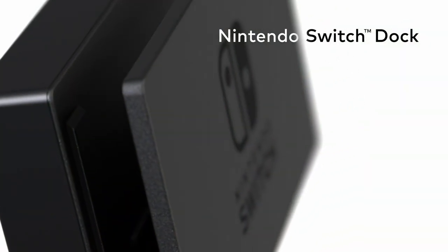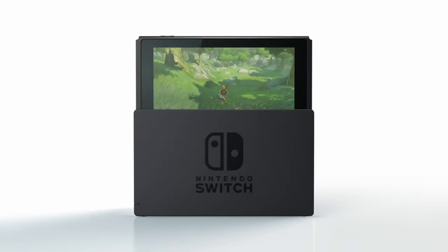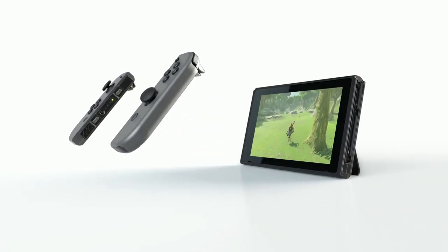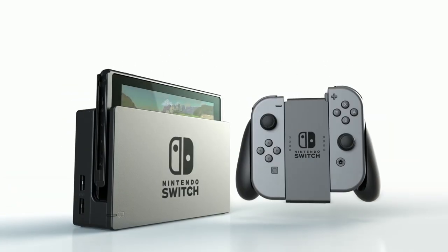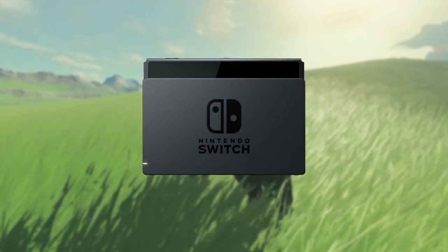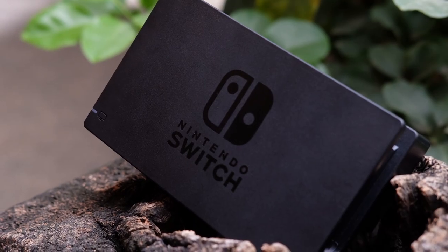When the Switch was first announced, we were hoping for a powerful console that would compete with both the PlayStation 4 and Xbox One. As details were unveiled, it became clear that Nintendo has something else in mind. The new Nintendo Switch seems like a bridge between handheld and console gaming. Let's start with the dock. It's just a dock made of plastic — there's nothing more to it, really.